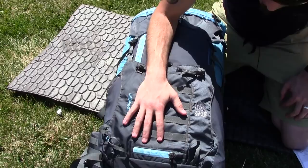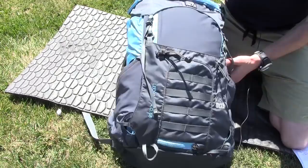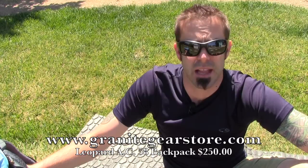The pack weighs in at three pounds total empty weight, and with the lid removed it comes in at about two pounds twelve ounces. Granite Gear also offers four different hip belt sizes. This one is blue, but it also comes in sulfur and java, which are basically yellow and brown. That's my review of the Granite Gear Leopard AC58 backpack. I really enjoy this backpack — it's very nice, extremely well made, and built to last.